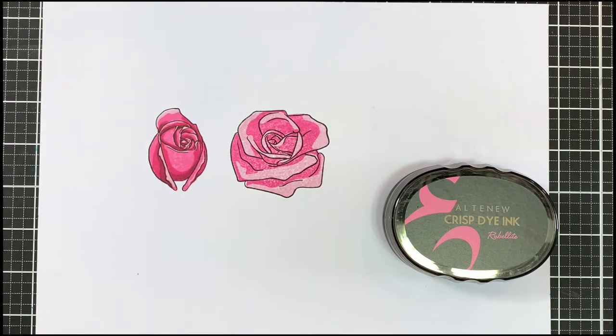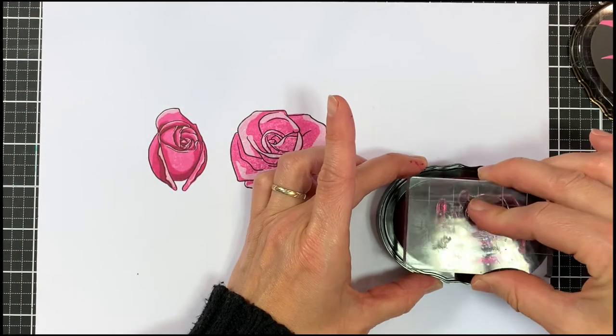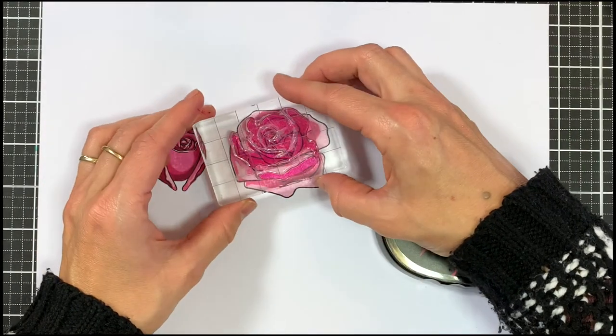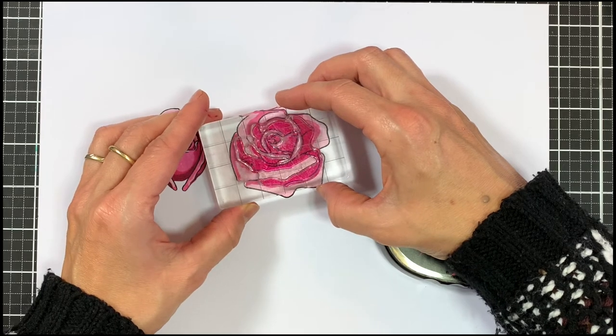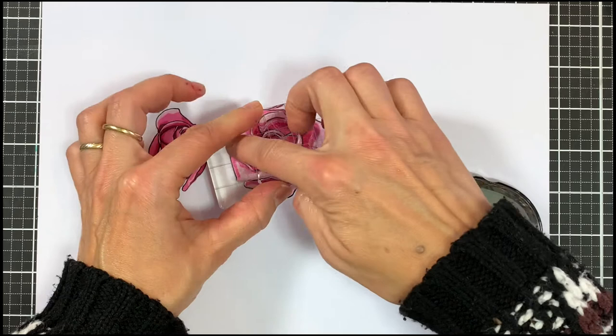With B4 I'm going to use rubelite again and ink that up. Once again I'm focusing on the bottom and on the center part to layer this fourth layer.